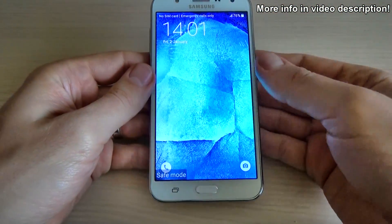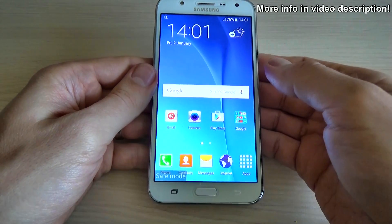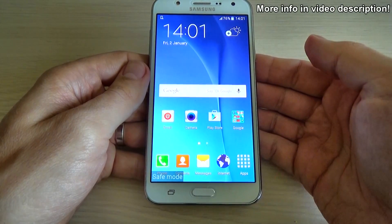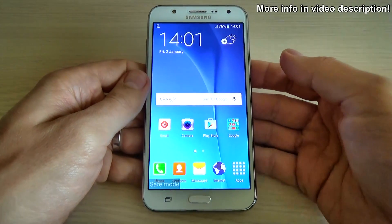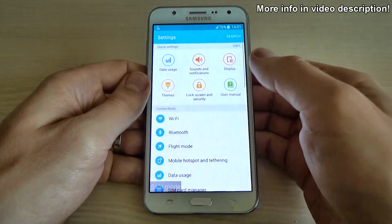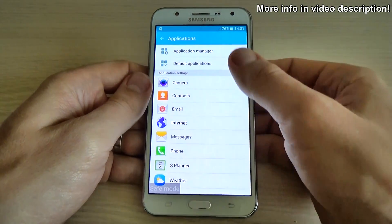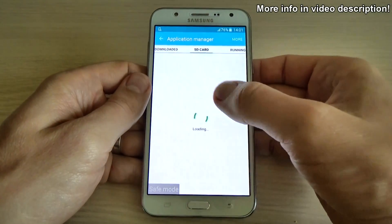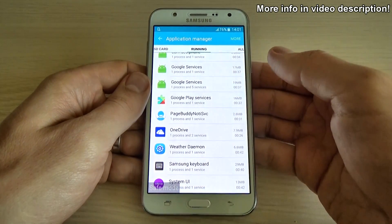You can use this method before doing a hard reset to your device if your device is running slow, freezing, or you have some software problems. You can go to Settings, then Applications, and open the Application Manager to uninstall the application that causes you troubles.